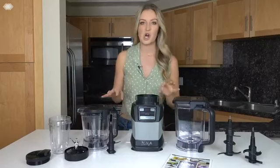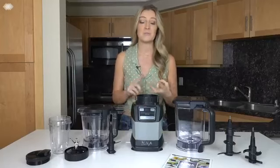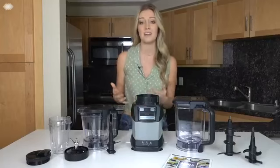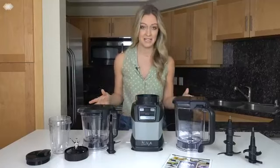What I love about the Ninja Compact Kitchen System is that there's no need for separate appliances to create smoothies, mixed doughs, and processed veggies, which helps me save time, money, and space in my home. It's truly helped me expand what I can make in my kitchen.